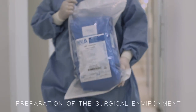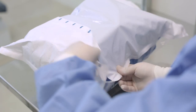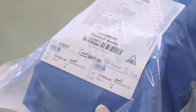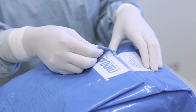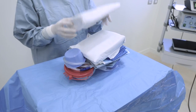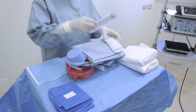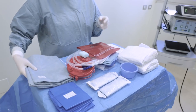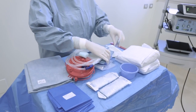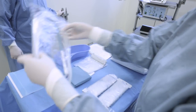The non-sterile assistant places the procedure set on the operating table after checking the integrity of the pack. Traceability labels must be conserved in the patient records. Easy opening prevents pouch fragments from contaminating the operating field. Set contents are wrapped in a wrapping drape that will remain on the operating table, where the surgical instruments will be placed after setup. Devices included in the set are placed in order of use for a faster and more ergonomic operating room setup.